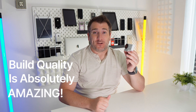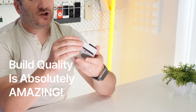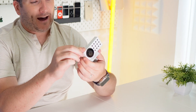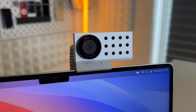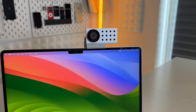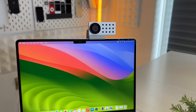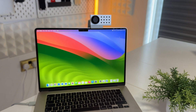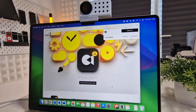The build quality is absolutely amazing on this — it does not feel cheap. It doesn't feel like one of those 90s webcams made out of beige plastic. This actually feels like a piece of tech designed to work with the most modern equipment, so if you have a new modern MacBook or Mac, this just fits in perfectly with it.